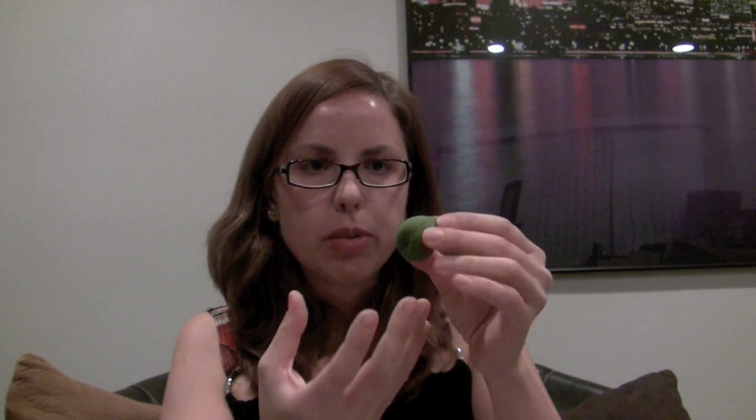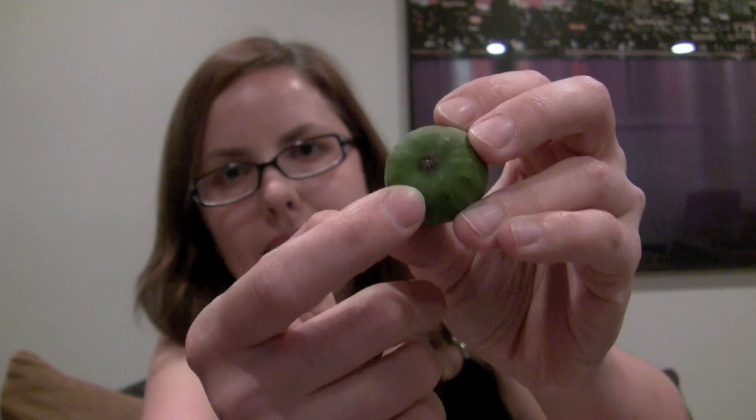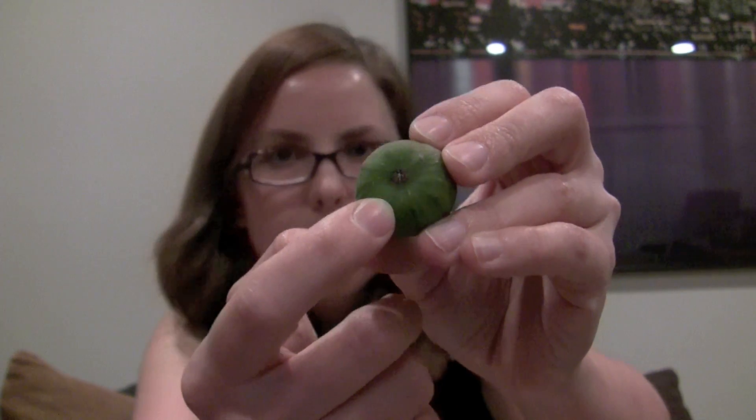Freakish fact! This is an unripe fig, and this is a Fig Newton. Figs don't produce flowers like we think of flowers — the flowers are basically inside the unripe fruit. There's a little opening at the bottom, and figs are pollinated by tiny wasps that crawl inside the fig to lay eggs.